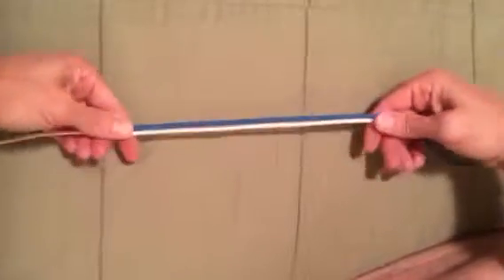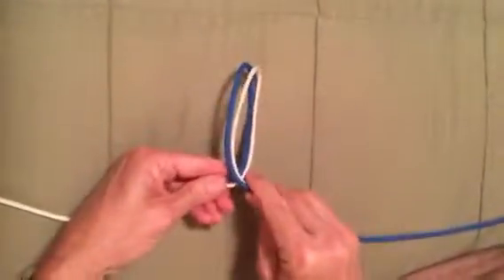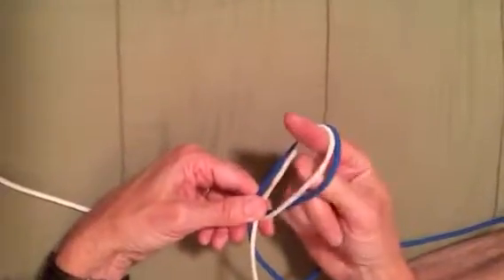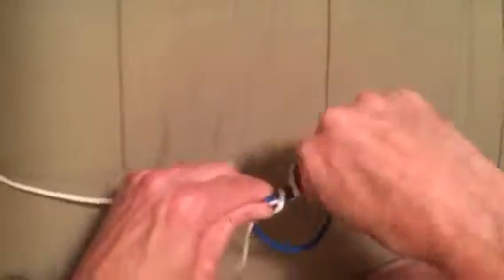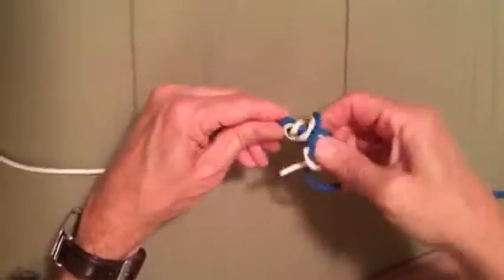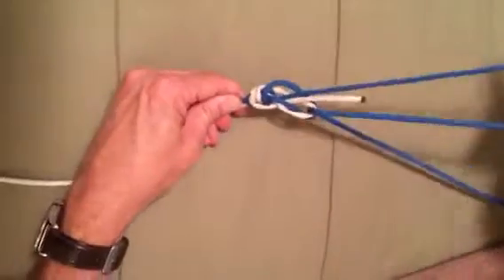You're going to take them and make a loop right on top like that. You're going to stuff your fingers through there — just one if you want — once, twice. You're going to reach through there and grab the tag end and the rest of that leader and just pull it all through.